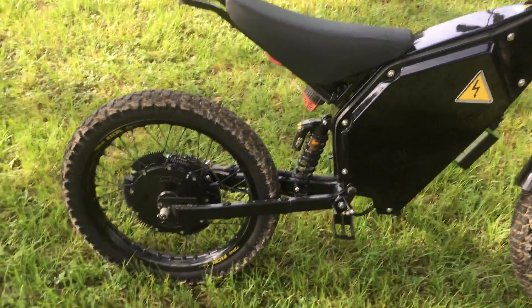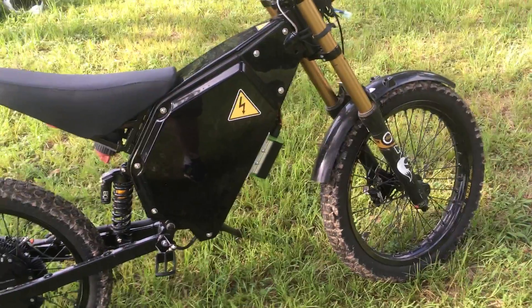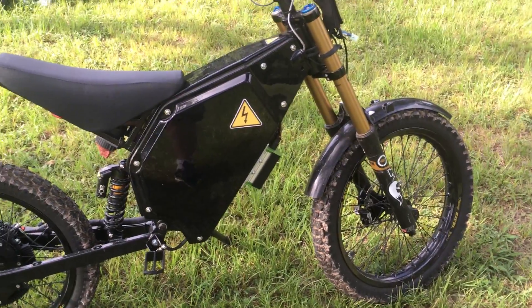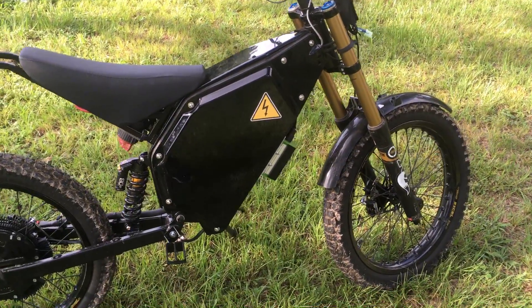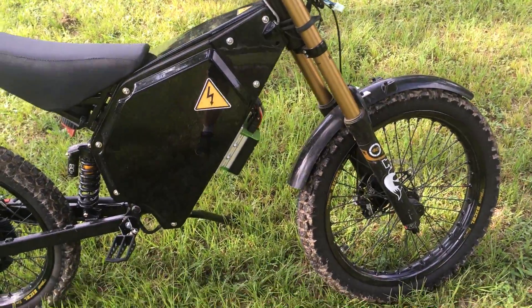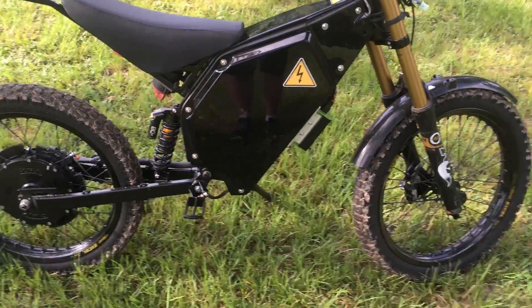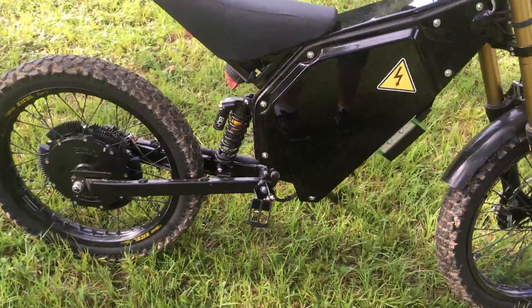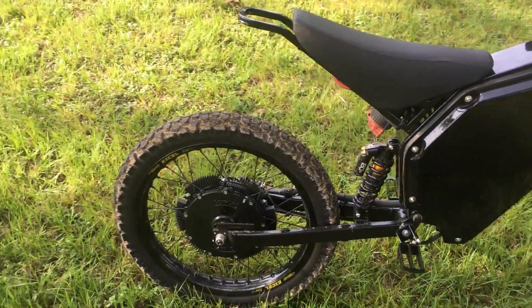I haven't done anything too muddy with it yet. The bottom panel where the drive is, I've got to reinstall that. I might move the drive down a little bit lower — there's a bit of exposed area right there, and I don't want to fling too much crud up into the battery bay.